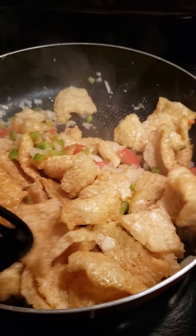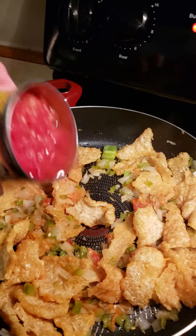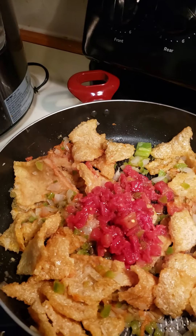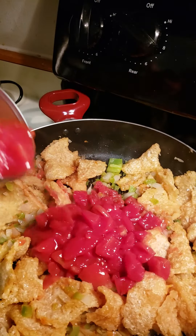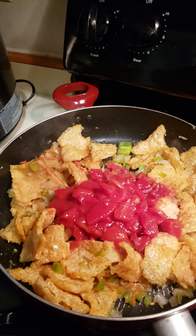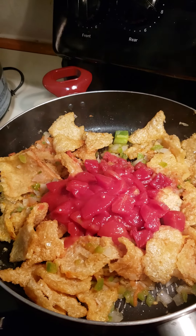I'm adding about half a can of Rotel, and now I'm adding about half a can of the diced tomatoes to all the mix. We're going to add a little bit of water, cover this up, and let it simmer.